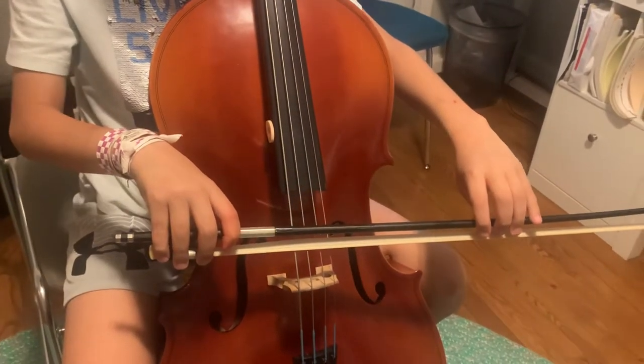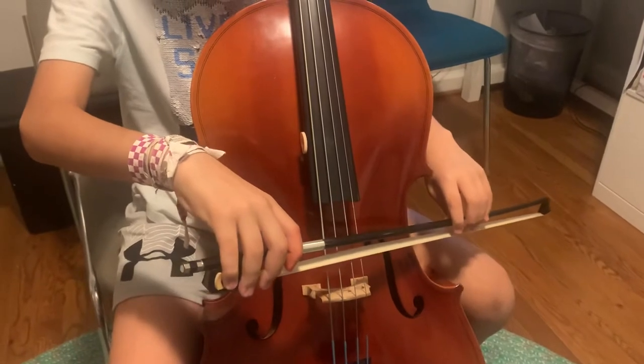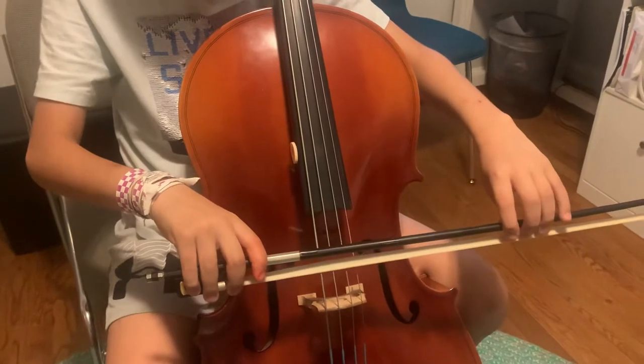C string, G string, D string, A string. Back to D, G, C.